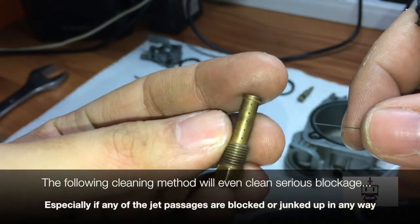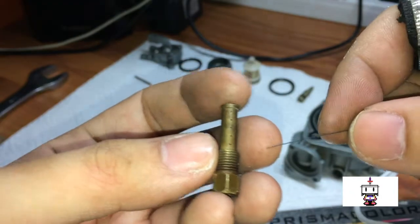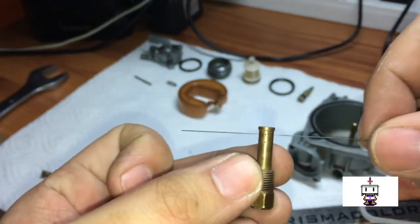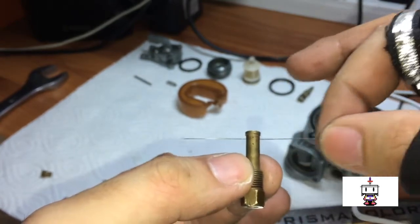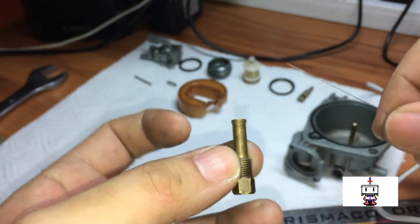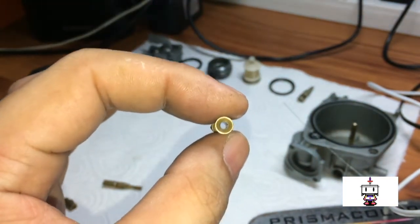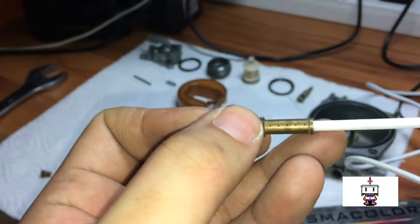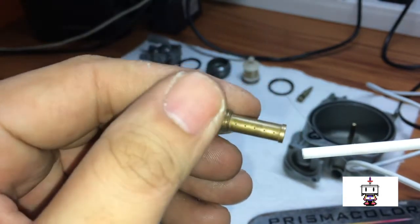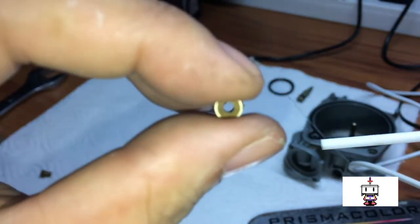Now we're going to start with the needle jet. You can see there are lots of little holes — your jet might have different amounts of holes, that's okay. Take your guitar string or wire, poke it through the hole, go through both sides, but don't run it through hard at all. Just use your fingers very, very lightly, and repeat for each hole. Next, use a small cotton swab and run it through the center, spraying a little bit of carburetor cleaner on the swab. Then put this over the straw of the carburetor cleaner, plug the end of the hole, and spray — this forces lots of carburetor cleaner through the holes, getting the junk and dissolving whatever varnish might remain. Then spray straight through the jet to blast anything in the middle.